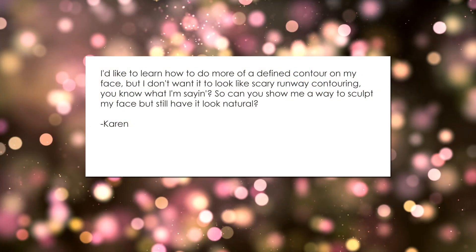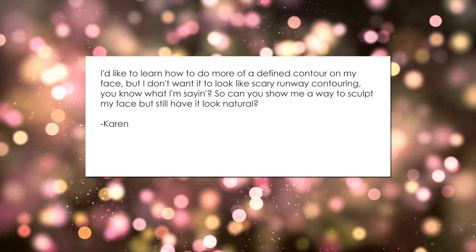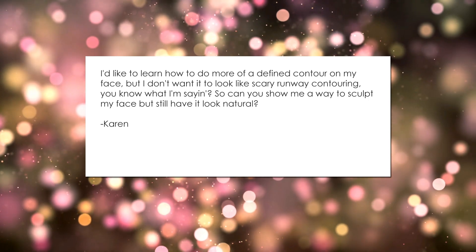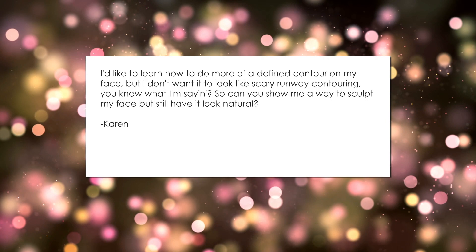Here's my question for you. I'd like to learn how to do more of a defined contour on my face, but I don't want it to look like scary runway contouring, you know what I'm saying? Can you show me a way to sculpt my face but still have it look natural?